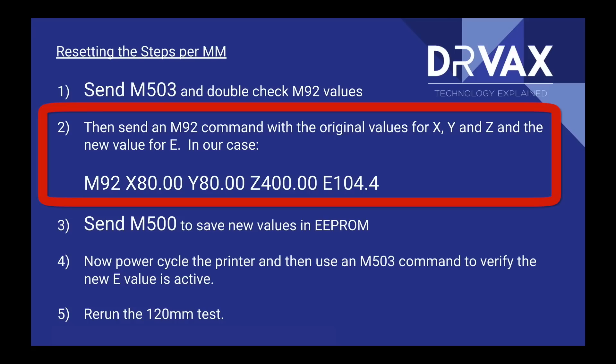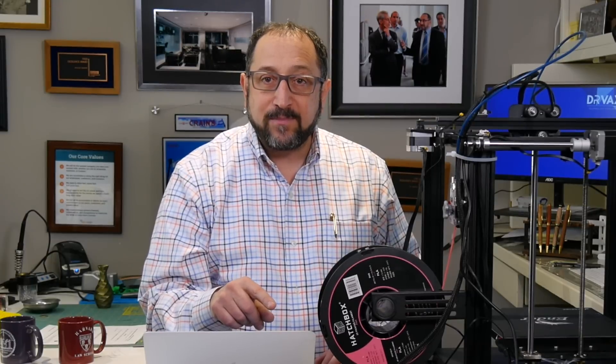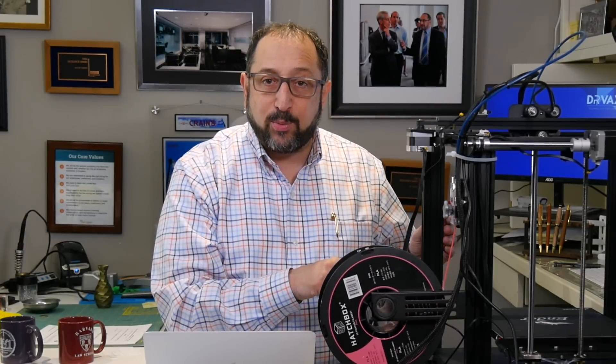Finally, if our extrusion is not perfect, we need to use Repetier Host, OctoPrint, or Simplify3D to interface with our 3D printer and send a command telling it to change the parameter — the value in the firmware — to the correct new steps per millimeter of filament. Now let's go to our computer, plug in our 3D printer with the cable, and look at a demonstration of how to do this.